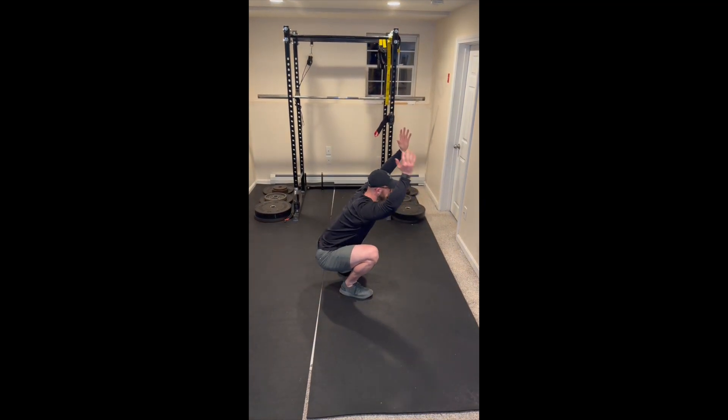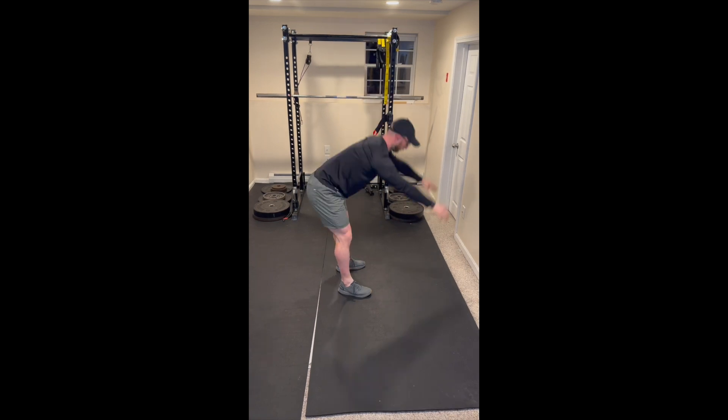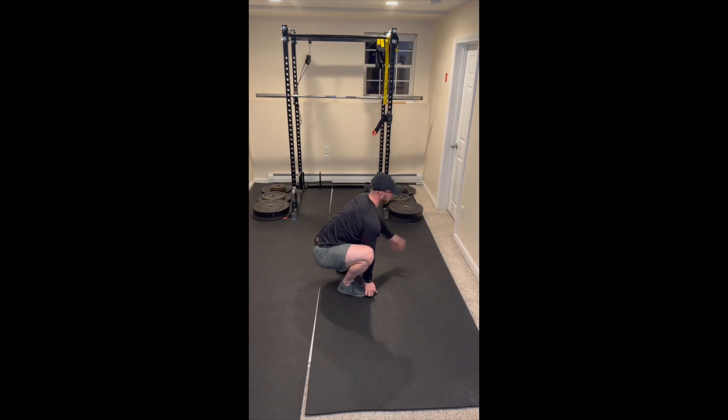With our eyes looking forward, we're going to drive one hand overhead followed by the other, and press our heels back to the standing position.